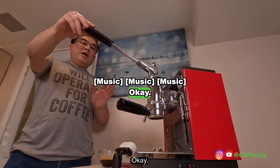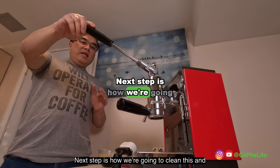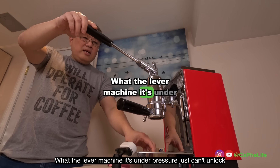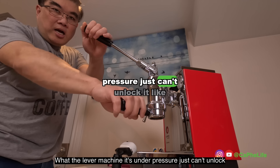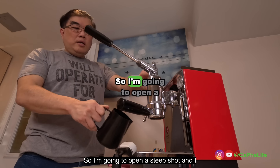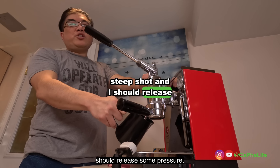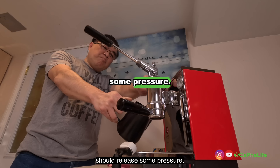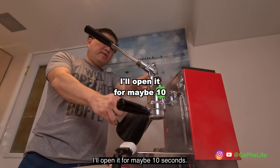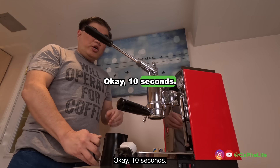The next step is how we're going to clean this and prepare for the next shot. With a lever machine it's under pressure, so you just can't unlock it like normal. What you need to do is release some pressure — I'm going to open the steam valve, which should release some pressure. I'll open it for maybe 10 seconds. Okay, 10 seconds — we should be good to go.